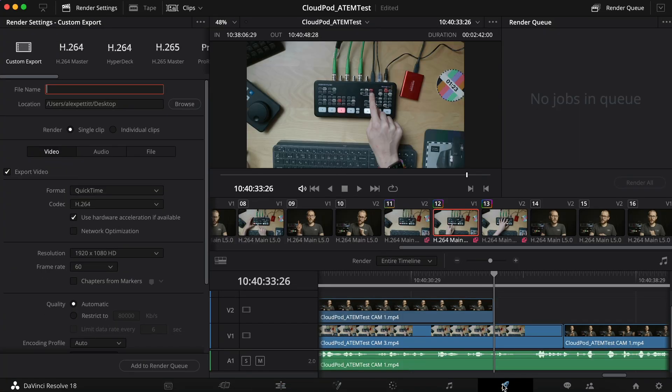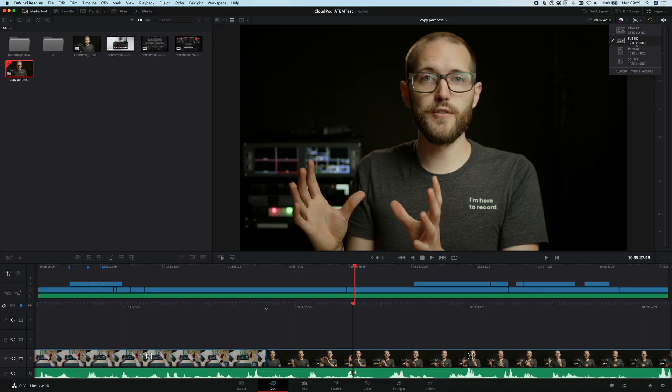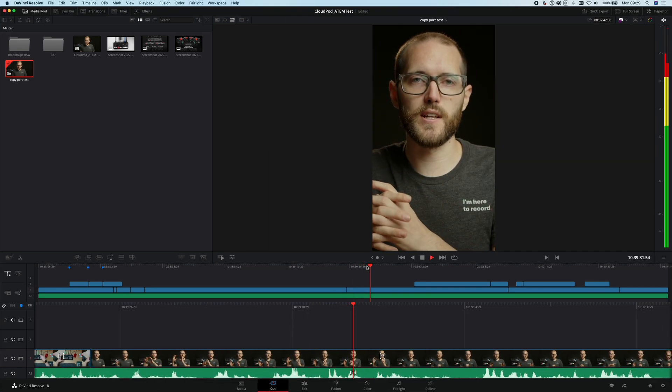Because John has all of the original media and access to the DaVinci project file in the cloud, I don't have to spend time rendering out the export and uploading it to something like WeTransfer to send it to him. Instead, all he needs to do is head to the Deliver tab in DaVinci Resolve and export it himself, which saves a ton of time. And while his machine is busy rendering out the main video, I still have full access to the project on my machine, so I could be utilizing that time to create social clips and reformatting the main video to 9 by 16 for sites like TikTok and Instagram.